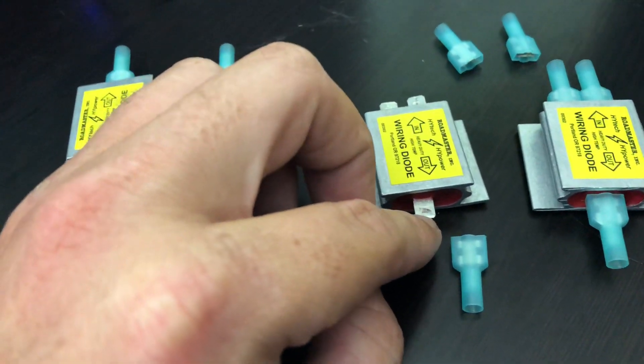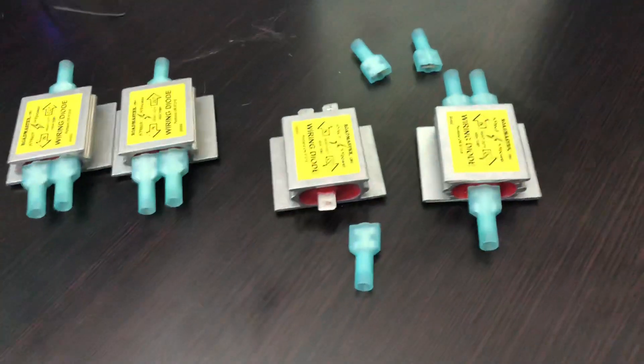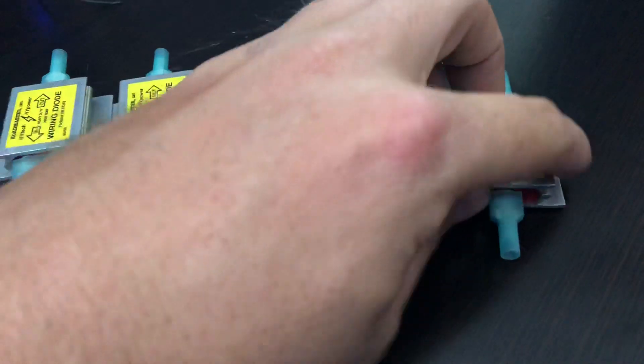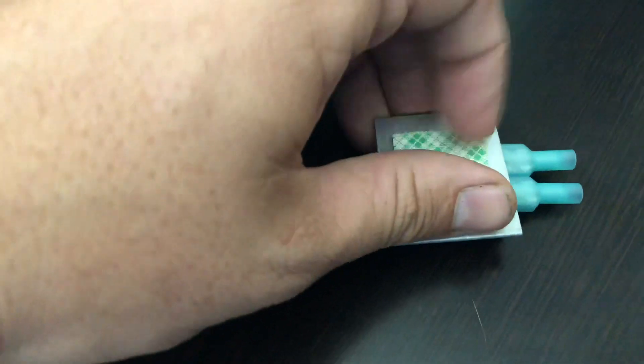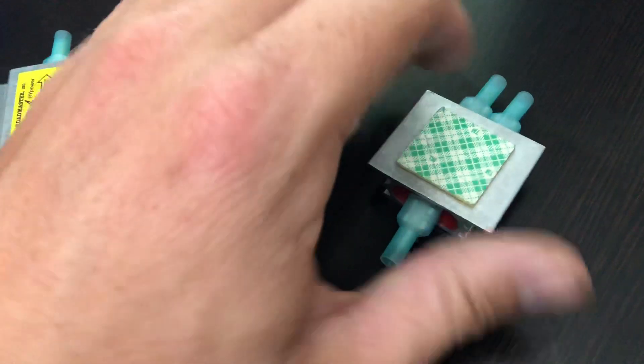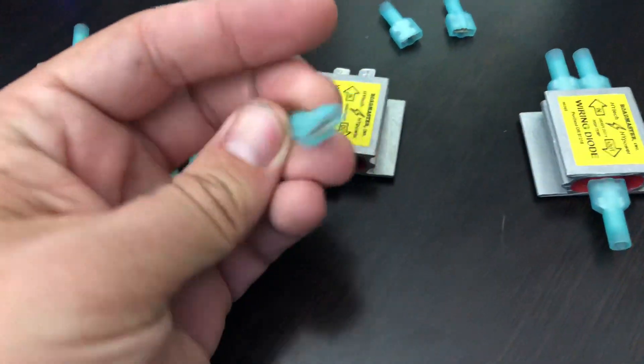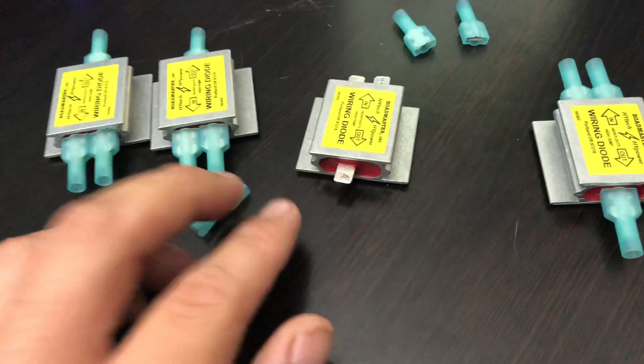On one side you'd have an OEM wire, then your aftermarket wire hooked up on the right side. On the back side, that's an OEM wire going towards the direction of the light you're trying to light up. Roadmaster diodes have 3M adhesive tape on the back — just peel and stick — and you can do it inside your car without needing to do much else besides crimping on the connections that come with it.